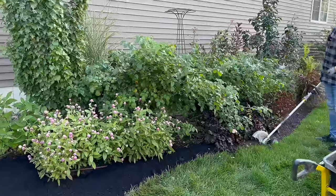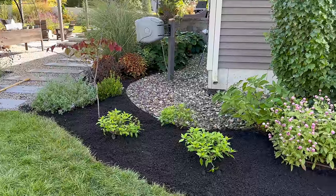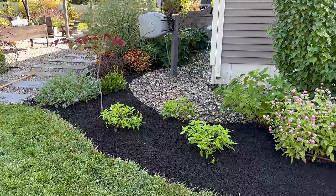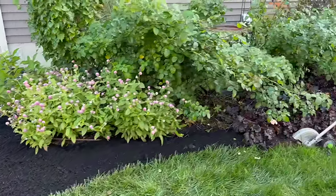So we have our beautiful plantings done. Now I'm going to go through with the electric edger — step three of Christopher's special edging process.